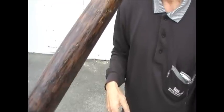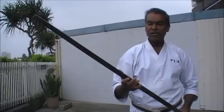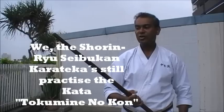This writing is something which is very, very important. You can see the writings of the name of Kyan Chotoku's student. So the same game karate still practices this top winner foot.